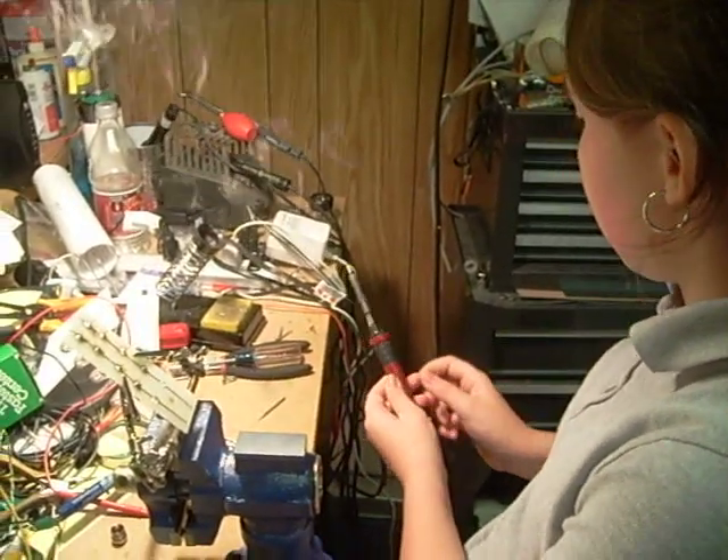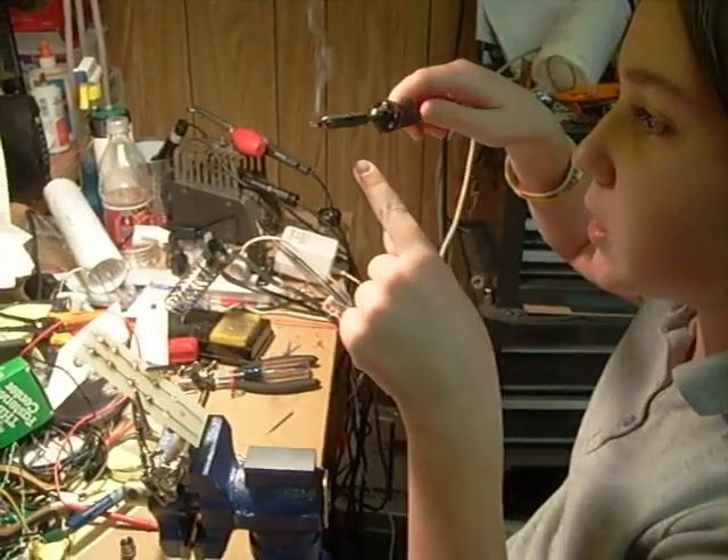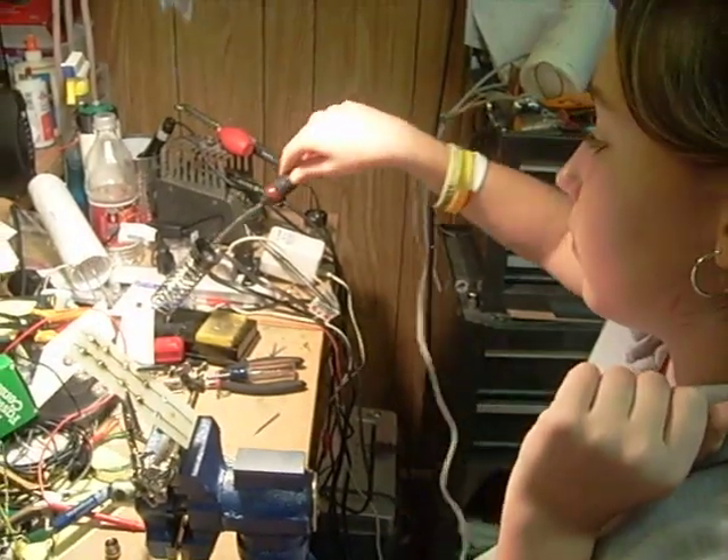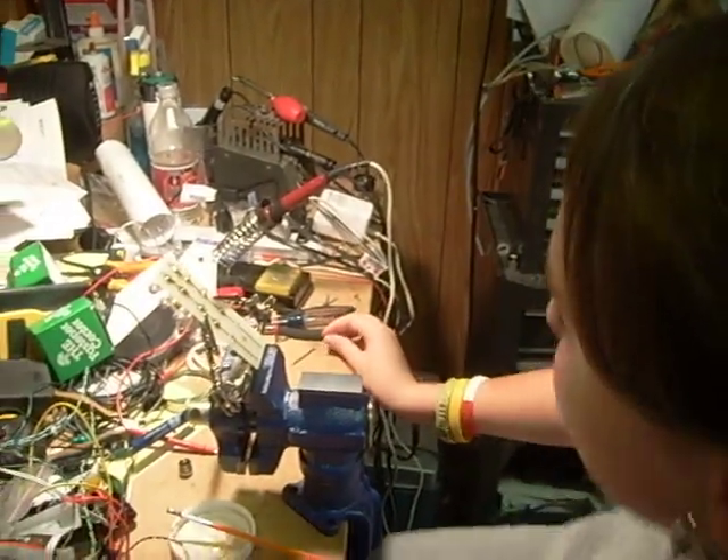Alright, now park it. We want that on there, but there's a lot that's dripping down. No, it's okay — that's what's going to protect the iron while it's sitting in the cradle and gets cold. Okay, I'll unplug it.